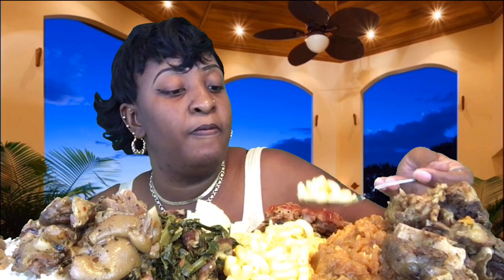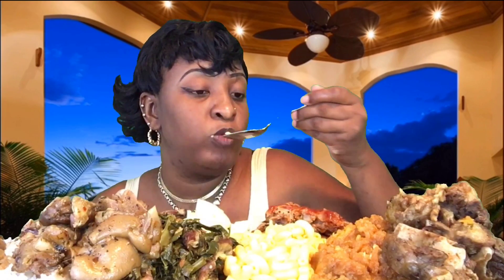I decided to do Soul Food Sunday. I went ahead and cooked for the family, and when I tell y'all I cooked — I cooked so much food. So many people came and got food, and there's still food left over.